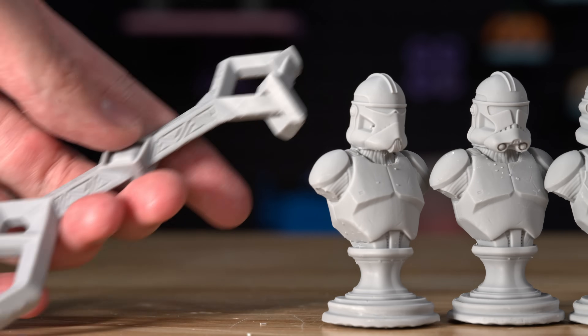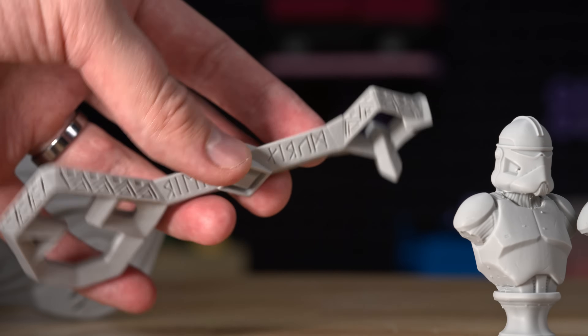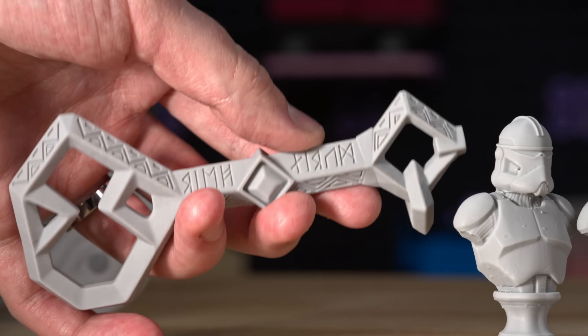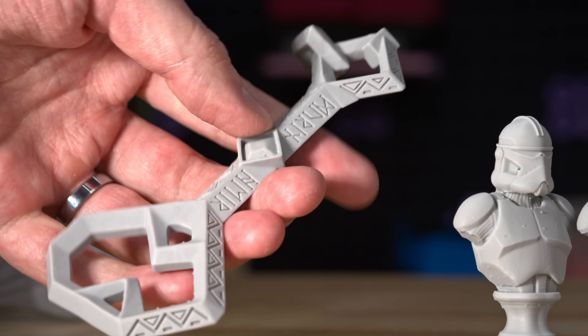I did some larger prints to just see how it would do. Here's a larger scale Key of Erebor from The Hobbit. At this scale, you just really can't see the layer lines. It's cool that all this really fine Dwarven text shows up on here.